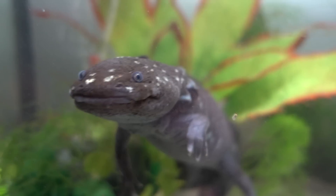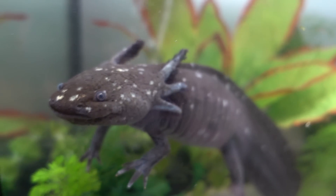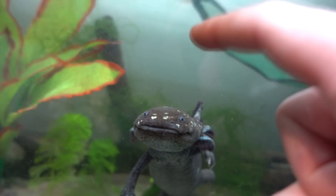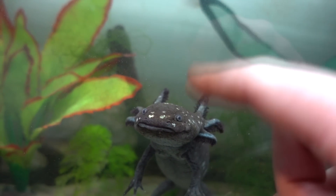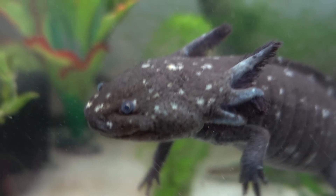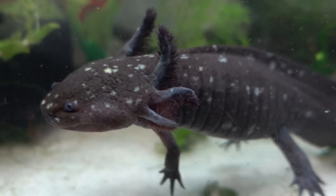Next: don't put your axolotl in an uncycled and unfiltered fish tank. If this is your first time hearing about this, it's very important you research the nutrient cycle. This is a process you have to complete in a fish tank before you put any fish in there — you have to build up beneficial bacteria to make the water safe. You can't just fill a tank with tap water and put your axolotl in the same day, because they could die from chlorine or from a chemical imbalance like a build-up of ammonia, which can cause ammonia burns.